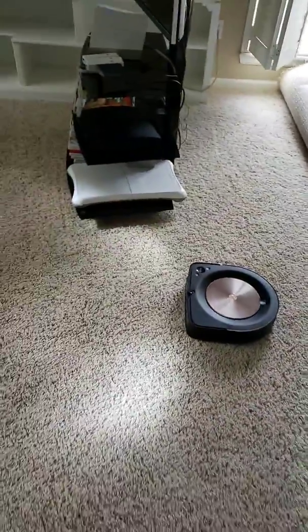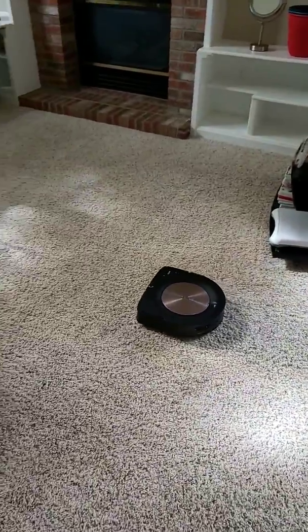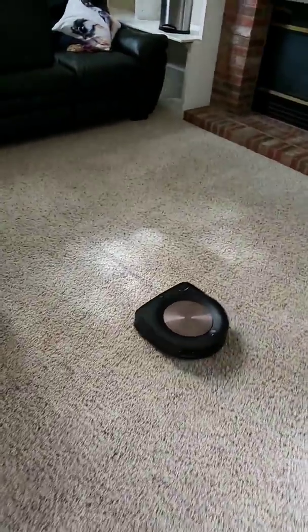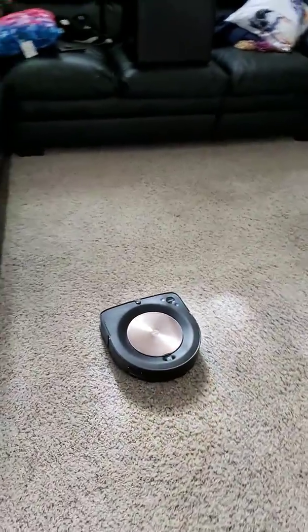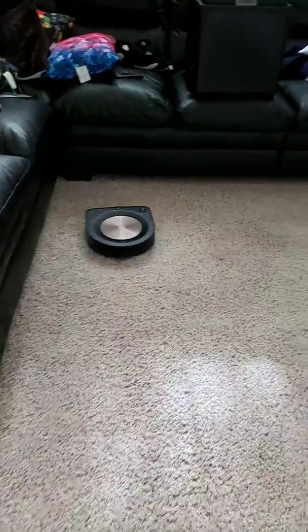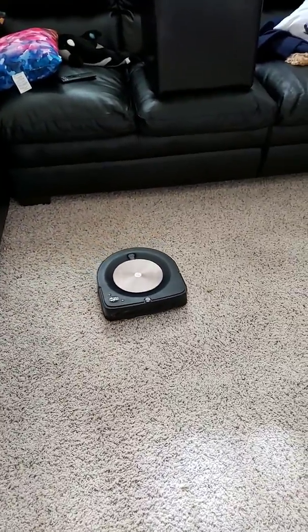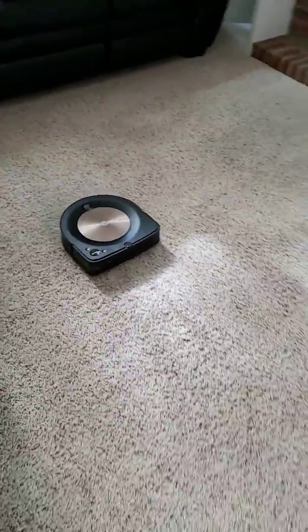Overall it's been doing pretty good on the second training run. Hope you enjoyed this short video. I will definitely do another video of the actual cleaning, but for now I'm just doing training runs. This takes about two to two and a half hours for a 3,000 square foot home.